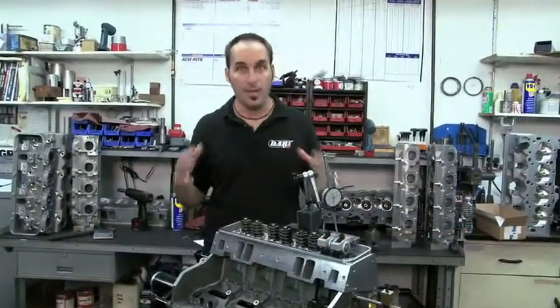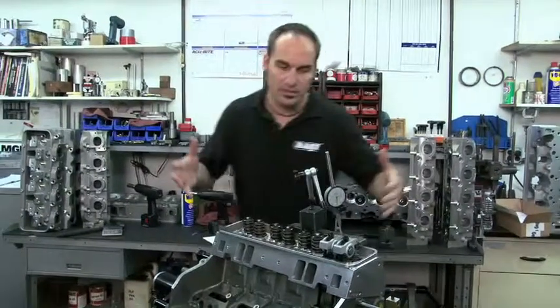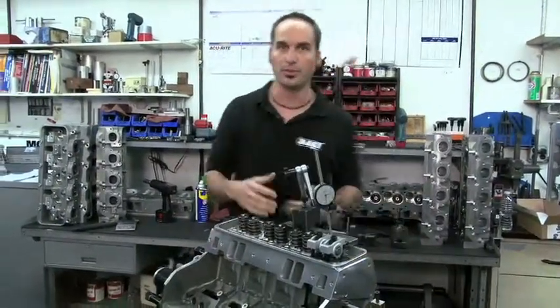Alright, welcome back to DART University Engine Building 101. We're actually going to step back a little bit and talk about manufacturing, because that's what really delivers the parts for you to start doing your build.